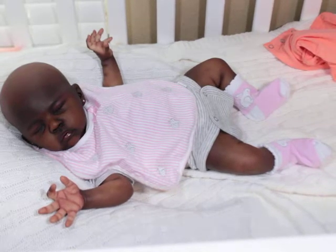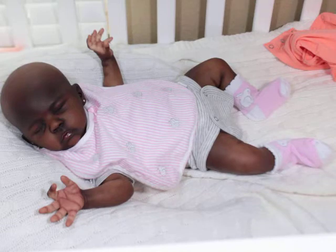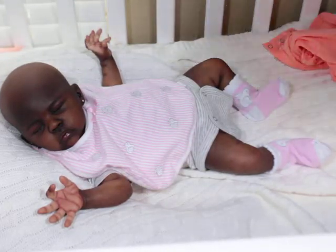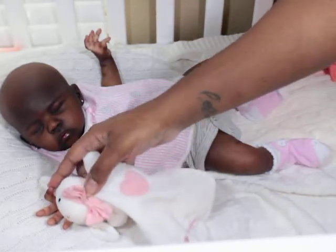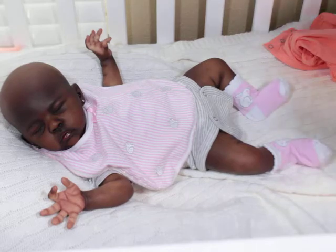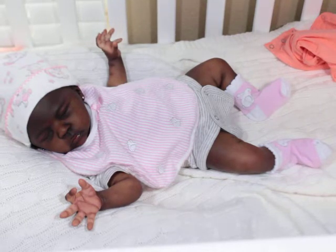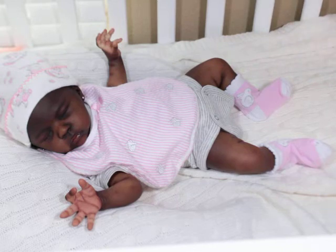Oh my goodness, my little Kenya! I got her a little hat but I know it might be doing too much, so I probably should just put on a headband. I tried the bunny ears too but maybe not. The hat isn't too bad but there's a lot going on. She's so cute though — I don't care, she looks cute in anything. I love this baby so much. I think I need to get another one painted in this skin tone, I love it so much.